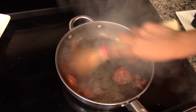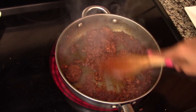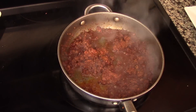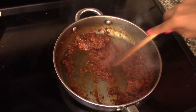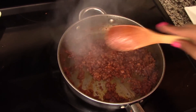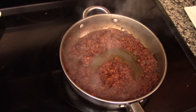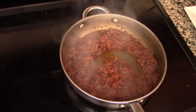Just grab a spoon and break the chorizo until it's completely minced, and cook it until it's nice and brown. If you want, you can add some minced onion right in there with the chorizo and cook it for about five to six minutes. The onion will add some flavor and texture, but for this recipe I'm not going to be adding any onion — I want my tacos to be only chorizo and steak.